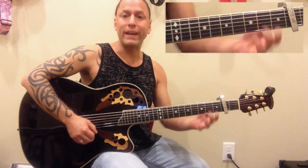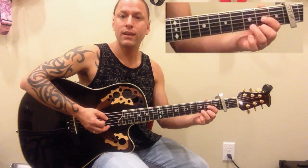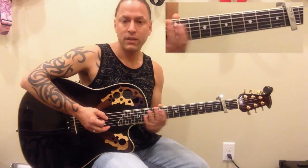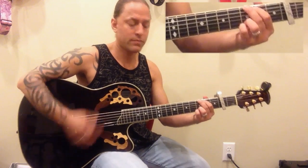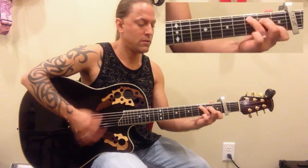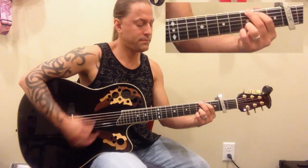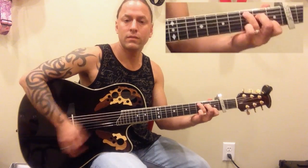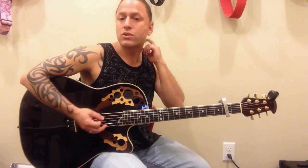Once you're done with those 4 chords, those 4 measures, the drums kick in and we do the same thing for the rest of the tune. It's 8 measures long: G, D, E minor, C. But then the second time around it's just G, D, C, C — you're skipping that E minor. Let me play that 8-measure sequence for you.